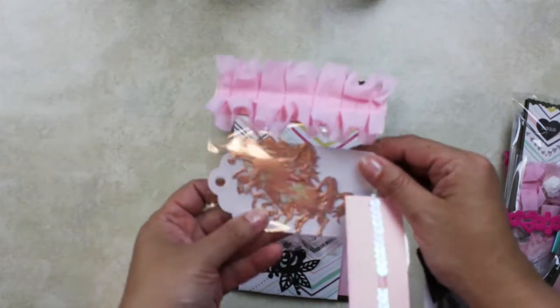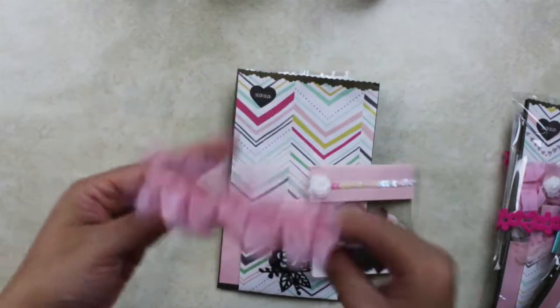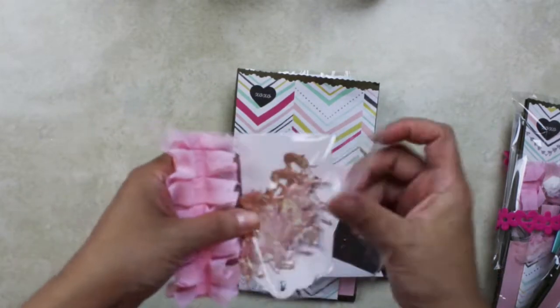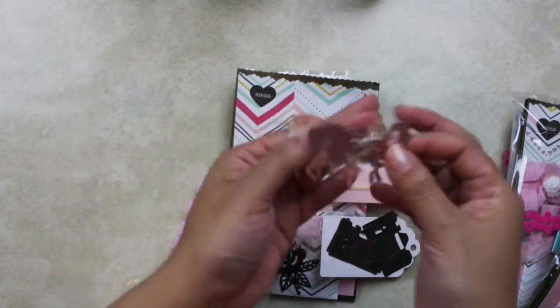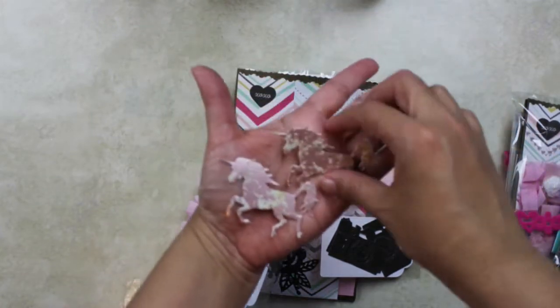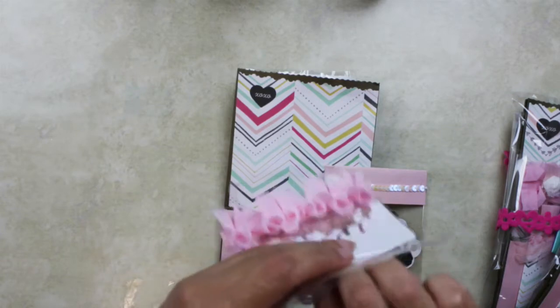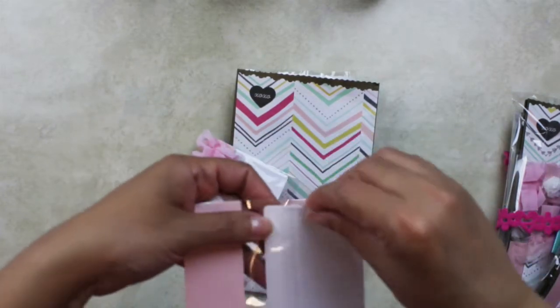They're probably kind of hard to see, but I'm going to open it so you guys can see the die cuts. This is a really cute die — look at this one, it's like beautiful unicorns! Aren't they lovely? Yes! They shimmer and they glitter and they're so shiny.